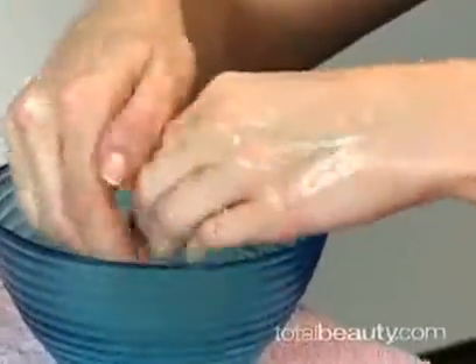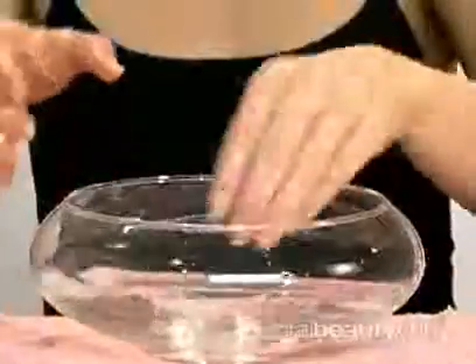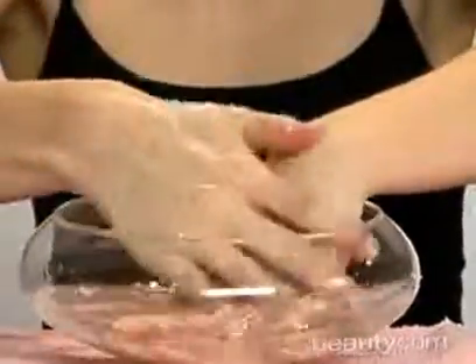Then get the sugar and oil mix and scrub it on your hands. Wash it out with water and no soap, then dry your hands.